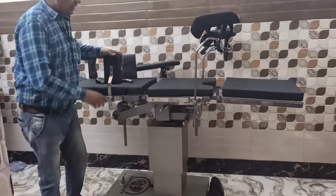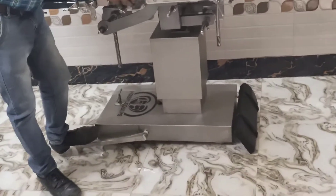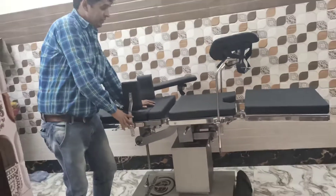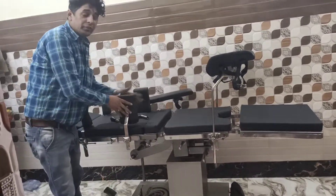This is our stainless steel table with all accessories. Two hip support — very good.